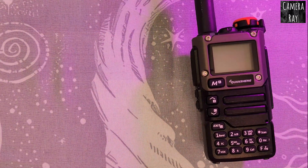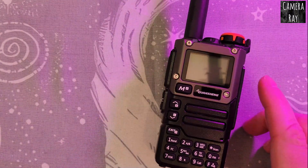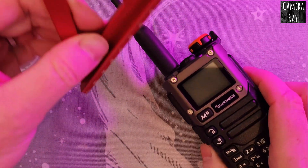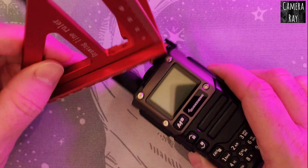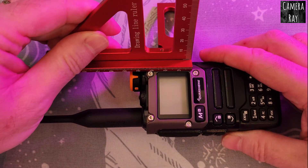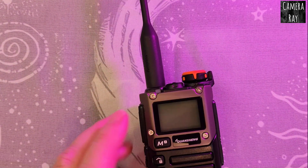Just take this radio here — the Quan Chiang K6 — and take a measurement of it. It just happens to be what I have on hand. Looking at about 25 millimeters by 35 millimeters.